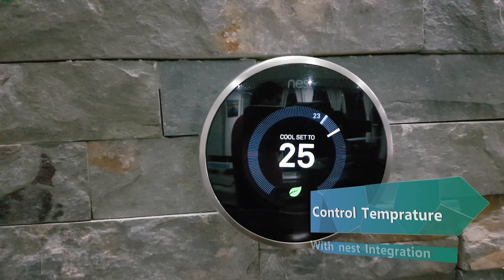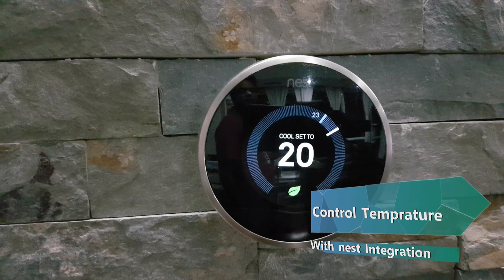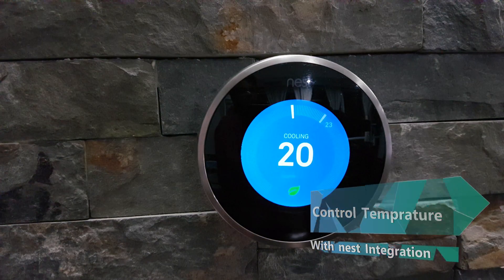Ok Google, set living room temperature to 20 degrees. Ok, setting the living room to 20 degrees.